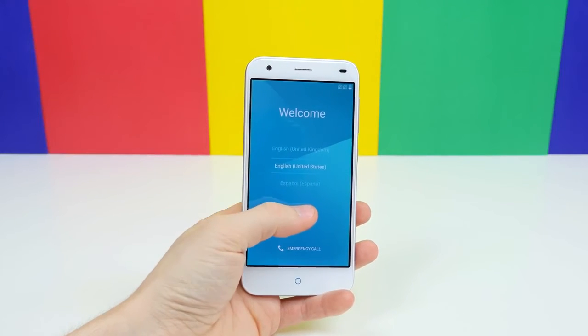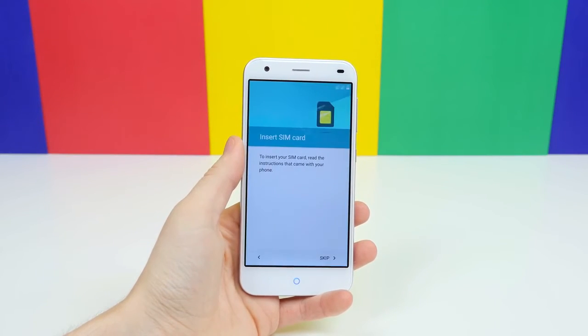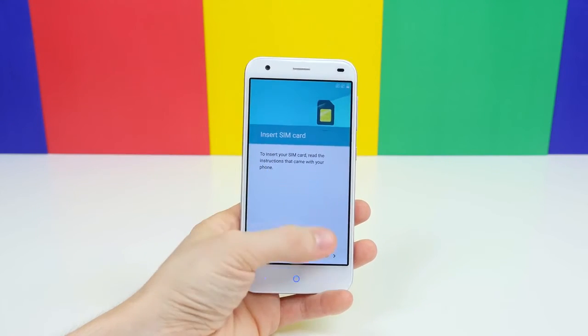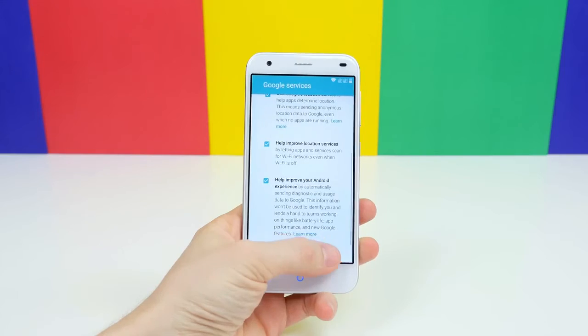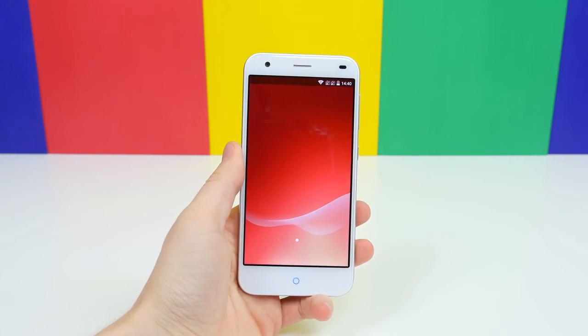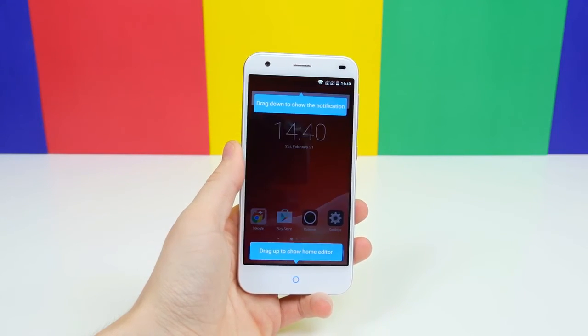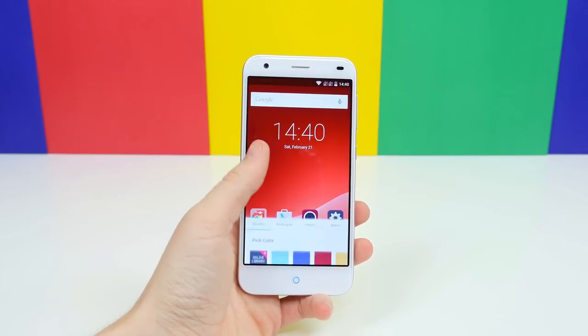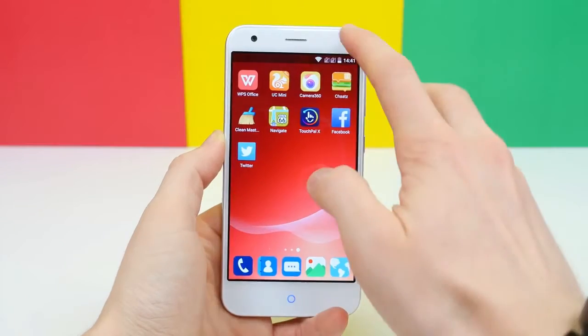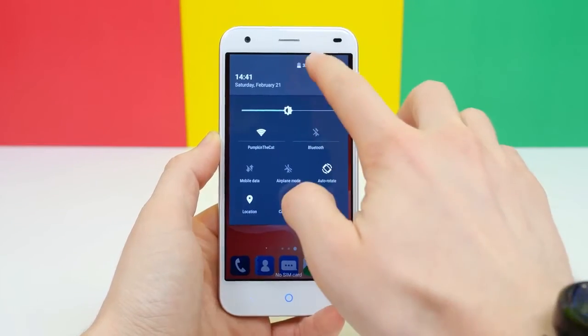Upon powering it up, it reminded me of stock Android 5.0 Lollipop, as the setup is almost identical to stock Android 5.0 Lollipop, which was very comforting to see. When I first saw the home screen though, I quickly realized it wasn't stock Android, as the icons are square and there is no app drawer. But it's not all bad since it's running Android 5.0 Lollipop, as you can see from the notification panel and the settings.